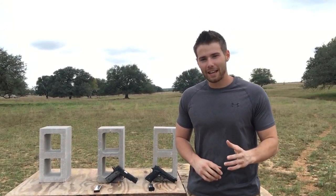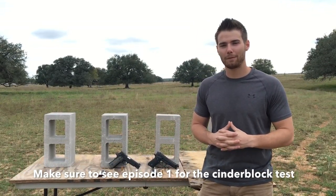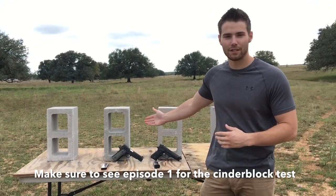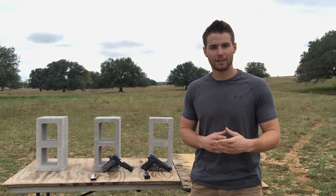Today the thing we're going to start with first is a penetration test. We're going to see how the 9mm and .45 do against a hard target such as cinder blocks, as well as a bunch of gallon jugs of water for a softer target. Stay tuned guys.